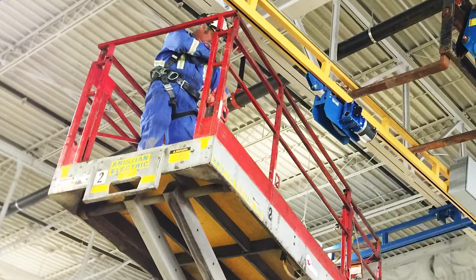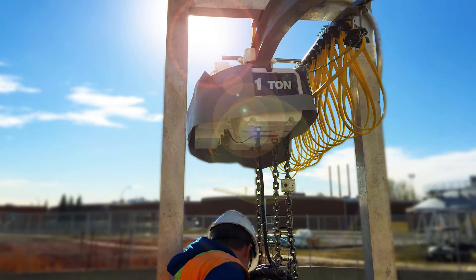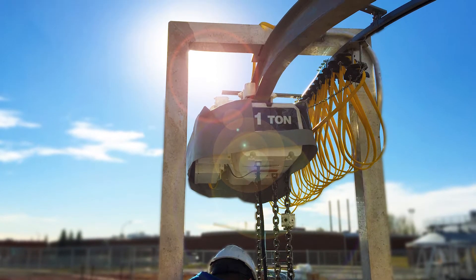A crane inspection is a periodic inspection of your jibs, gantries, lifting devices, or overhead cranes. Typically, your average crane inspection takes just a couple of hours depending on what you're trying to do. It could be anywhere from one hour up to four to five hours, depending on how far into it you would like to go and how often the crane is used.